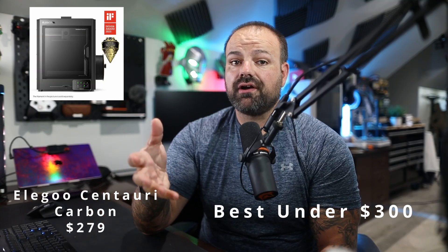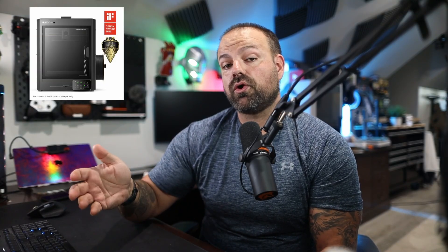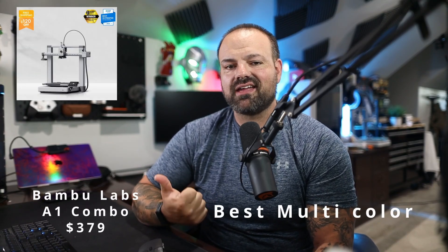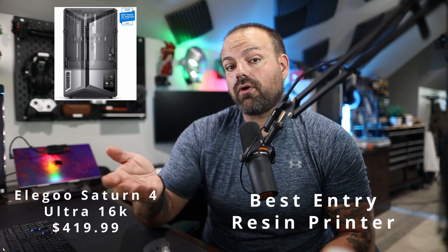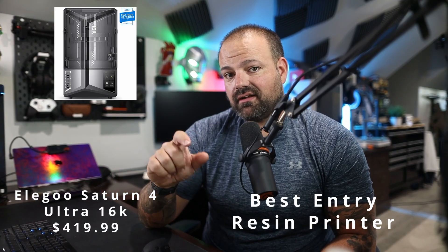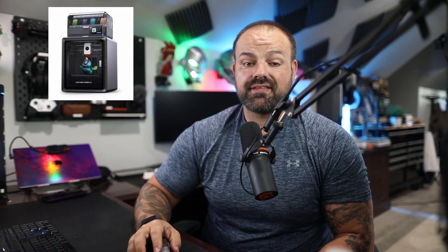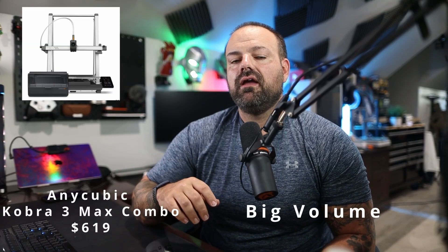So who are these for? Let's recap. Best under $300 is the Century Carbon — entry-level budget workhorse. Best value for multicolor printing is the Bambu Labs A1 Combo at a shockingly low price. If you're looking to get into resin printing, your best entry-level option is the Saturn 4 Ultra 6K — great for detail and minis. The biggest discount on this list is the Cobra S1 Combo, saving you $290. And if you want the big build volume for large projects, the Cobra 3 Max Combo is your go-to.